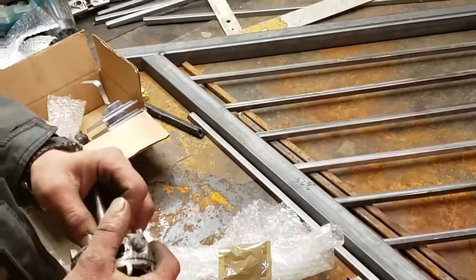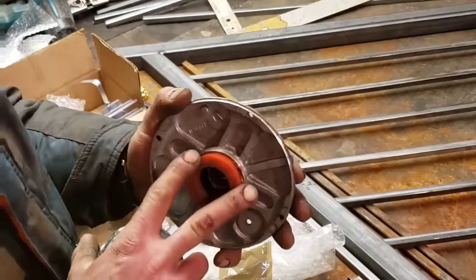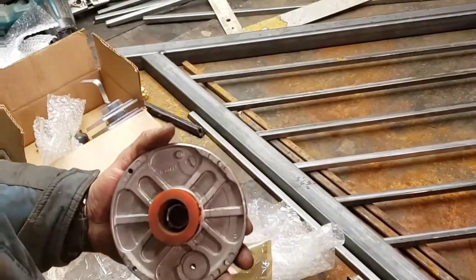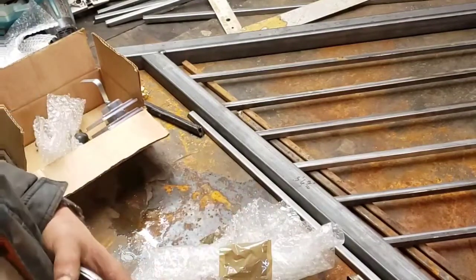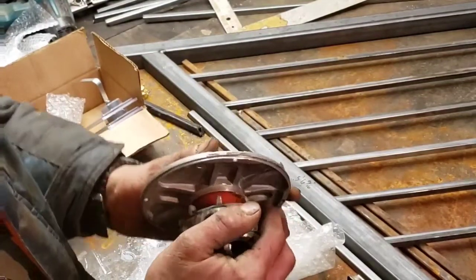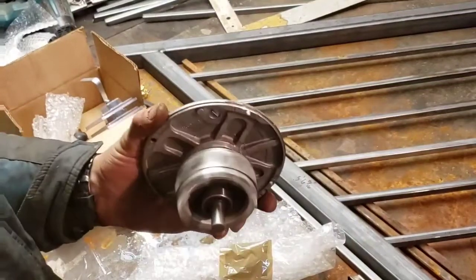I took some skateboard bearings, took them all apart, took all the grease out, and made it so there's a greaseless lubricant in there. It might not last long, but for right now it should work pretty good. I cut the skateboard wheel in half and was able to wedge them in where the old bearing used to sit. The bearing is nice and snug, so it worked out pretty good. That basically replaced that bearing right there.